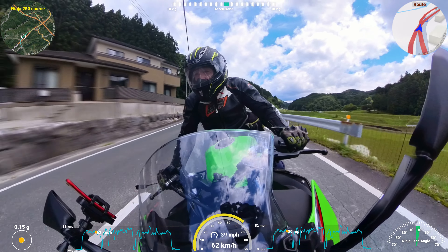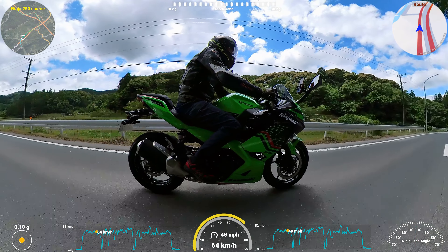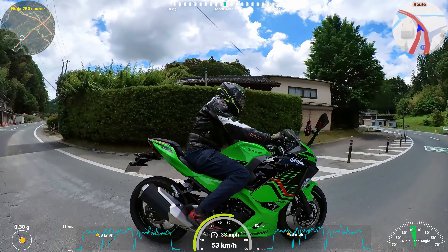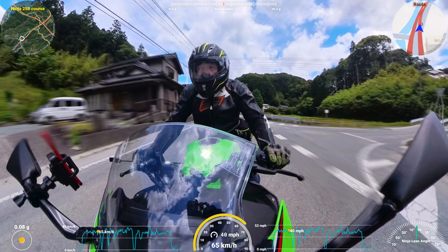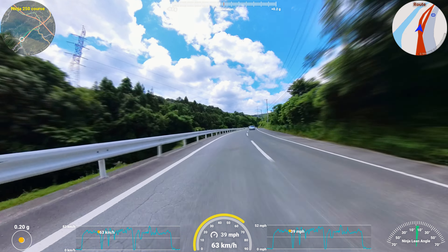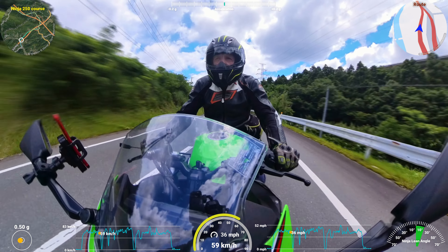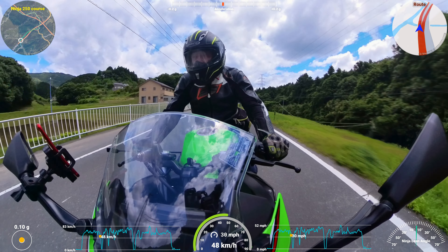The motor's very smooth. I don't feel any vibration. It's very nice coming out of corners. Changing down is really good — it feels nice with the slipper clutch.